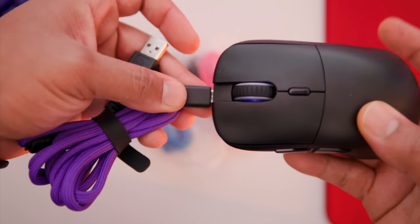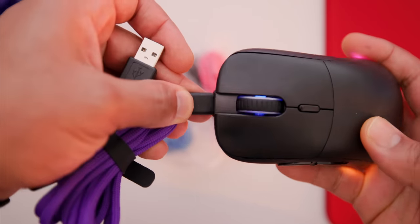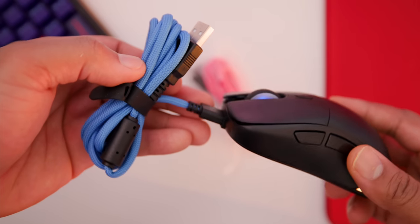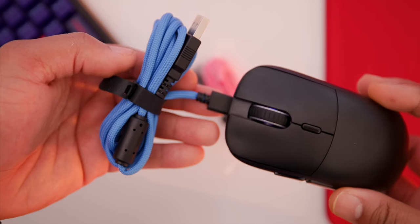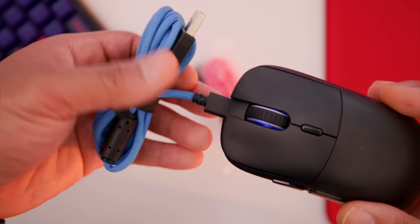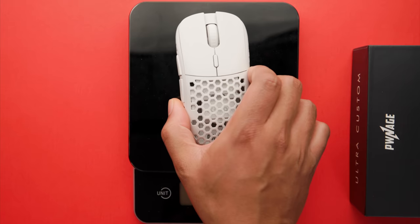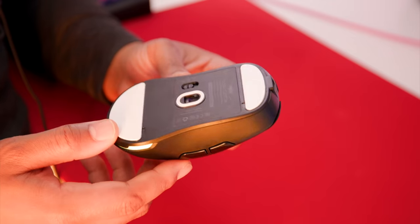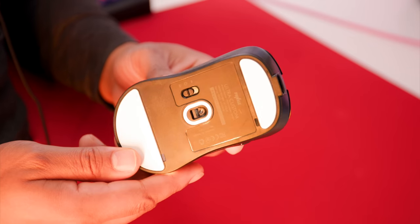They do have cool options when it comes to using this wired. In one of my latest videos I talked about having a USB connector at the front of the mouse — and that's what they've done here. They've released different colors of mouse cables and allow you to easily swap between colors. It's such a cool idea. You can get this mouse down to about 68 grams if you remove the battery, since that's where most of the weight comes from.